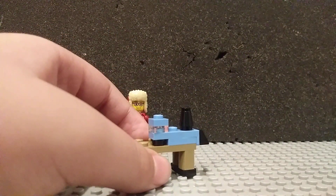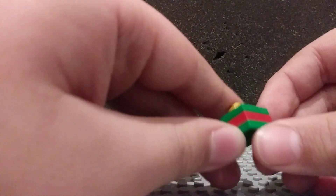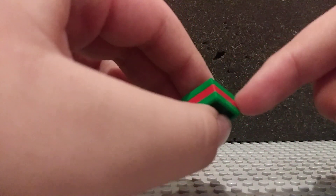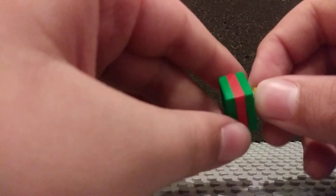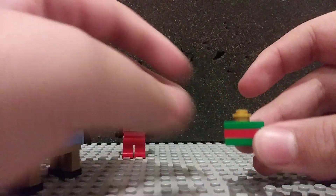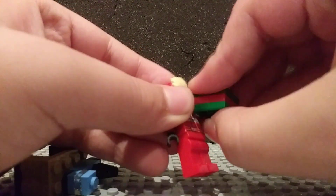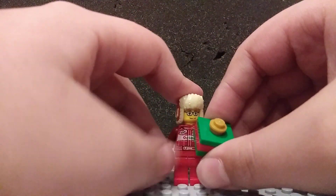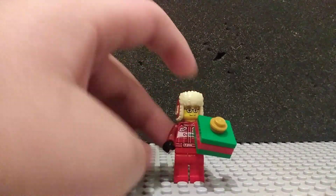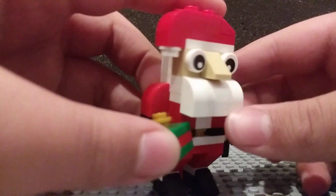Now let's take a look at the second one. The second one is this present, which is made using two jumpers — one on the bottom, one on the top. The one on the top has a golden stud attached to it, and then this red two-by-two tile connected to the middle. It works really well, to be honest. A minifig can hold it, and it's not really oversized — because some gifts are really huge — and it's about the right size for the Santa fig itself.